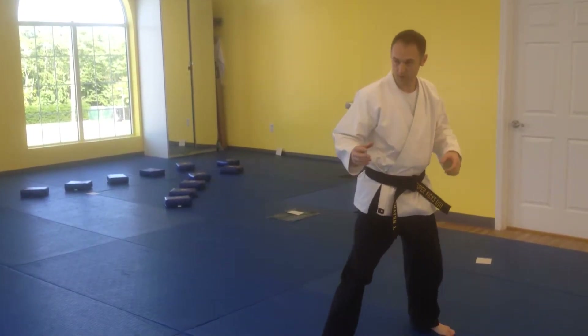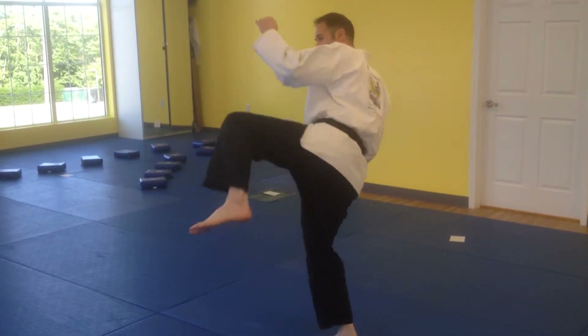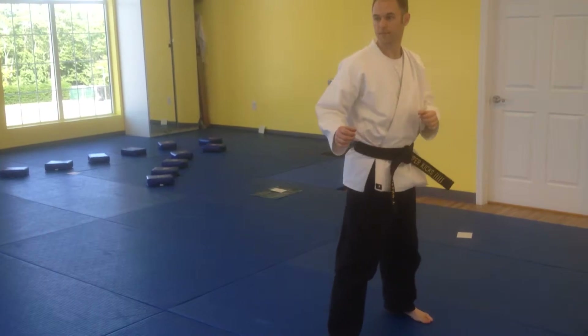There's a roundhouse kick — exact same kick off the back leg: chamber, pivot the hips, extend, refold them down.